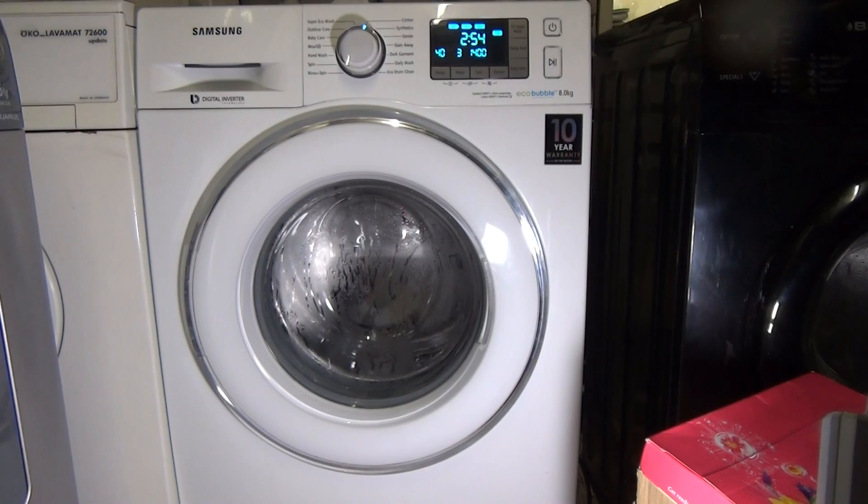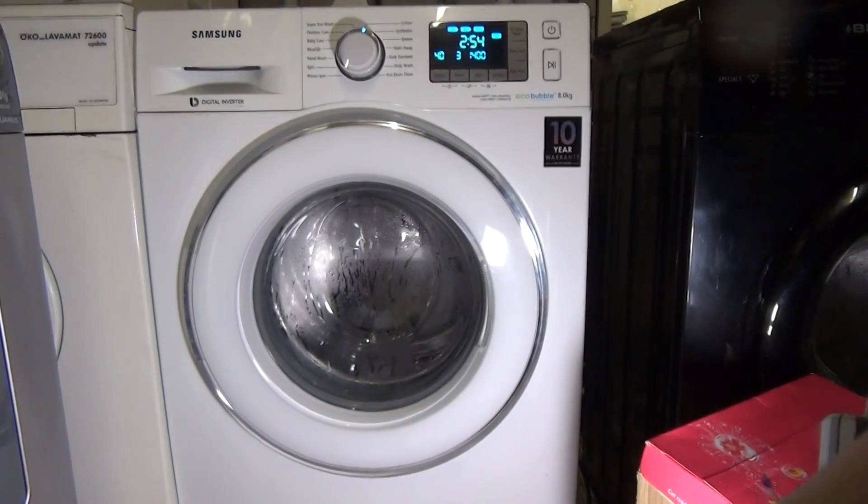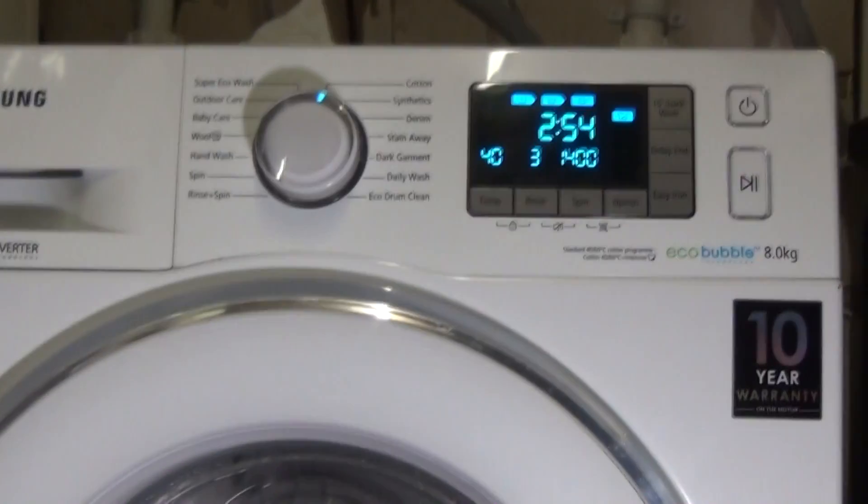Today I'm going to show you how to activate a demonstration mode on your Samsung Eco Bubble washing machine. It doesn't really do much, but it's fancy anyway.